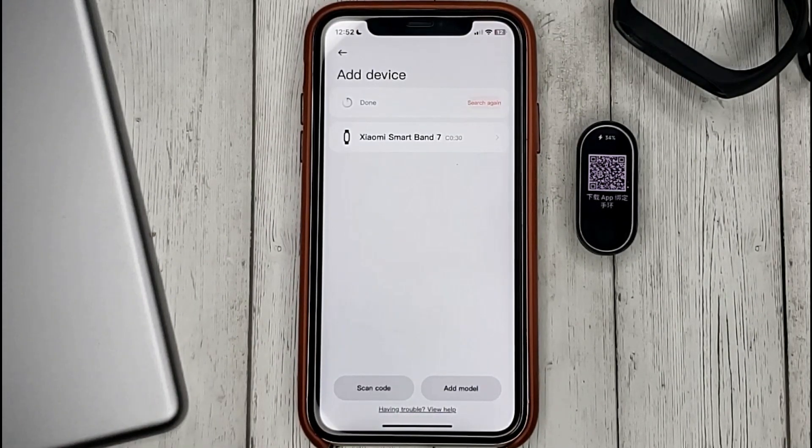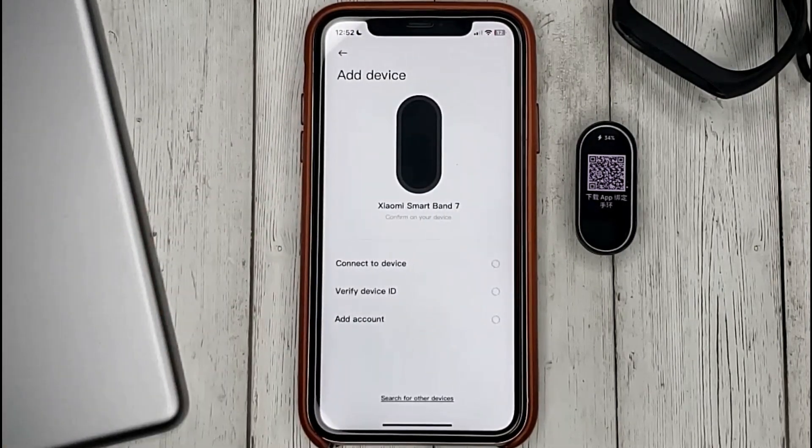I will select my watch model from the list. Waiting for the connection. The bracelet will ask you to confirm on the watch that you are trying to connect to it — we click on the checkbox.